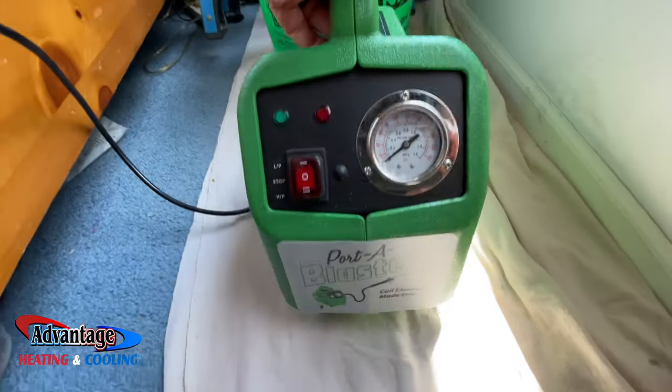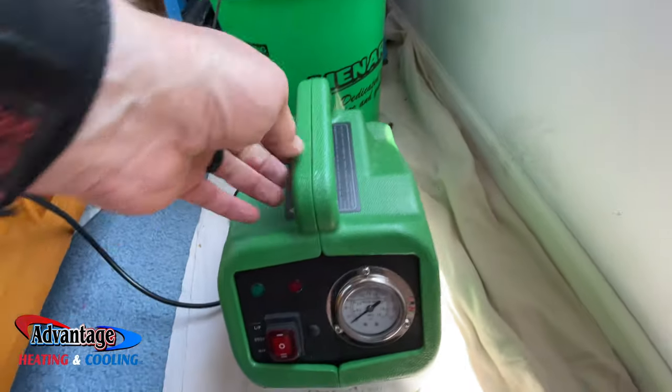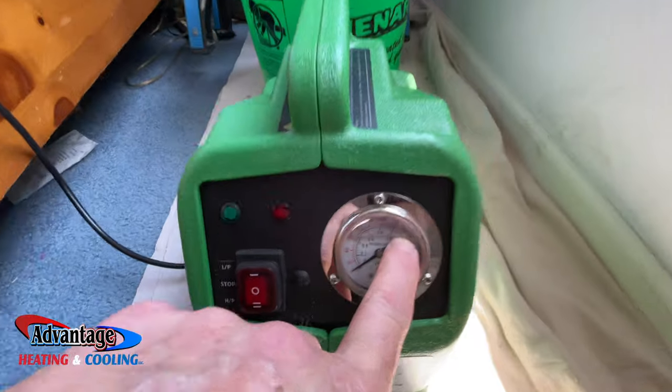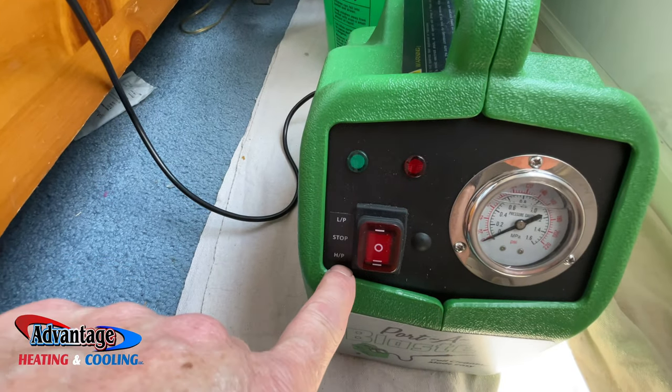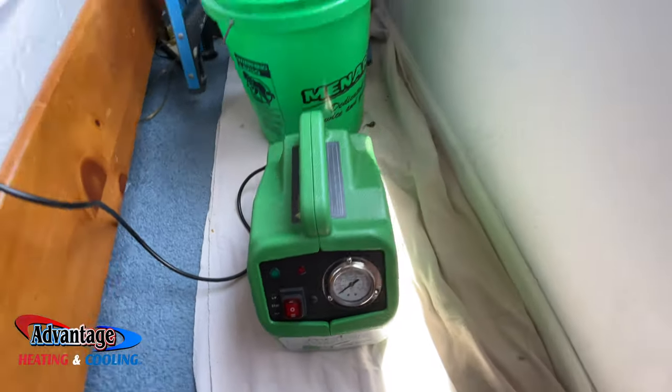Today we're going to use this porta blaster coil cleaner. It does about 140 psi. It has low pressure and high pressure settings. We're going to be using low pressure today for this coil.